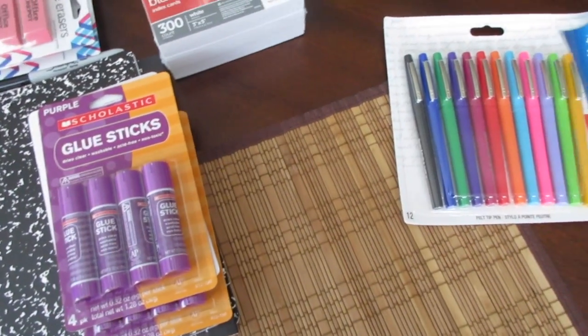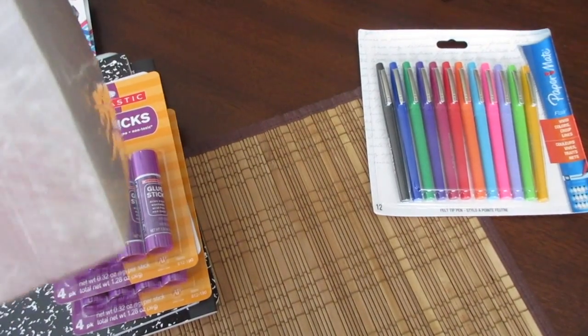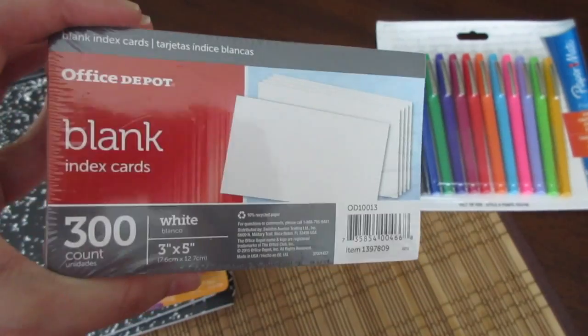I got that and then I got this pack of index cards. It has 300 cards in there and they are blank. I'm not sure if they had any ruled ones because I didn't really look, but I did get a pack of the blank ones and these were a dollar.